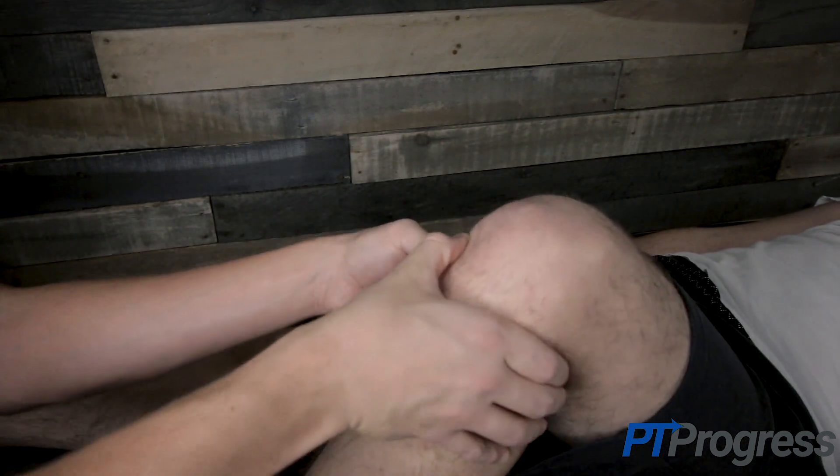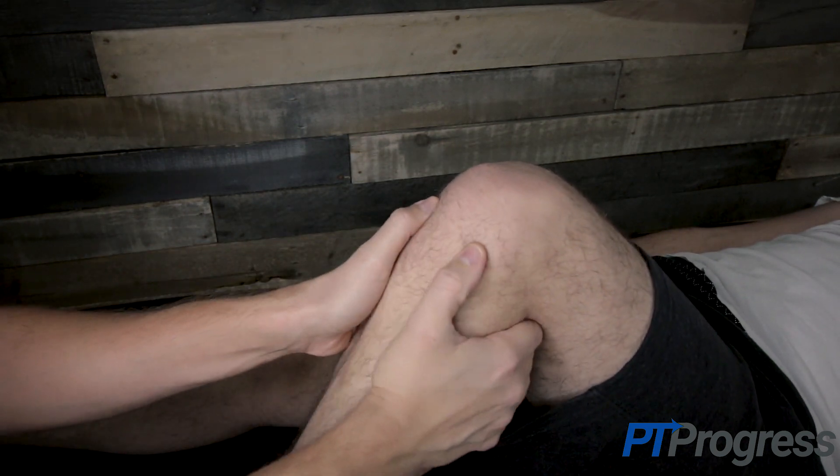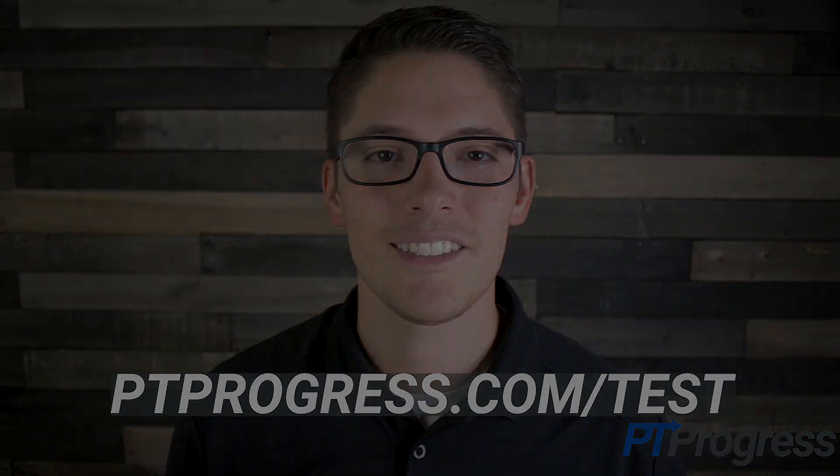Further special tests such as the McMurray test should be performed to confirm possible meniscal tears. For more information about the joint line tenderness test and other special tests, visit ptprogress.com/test.